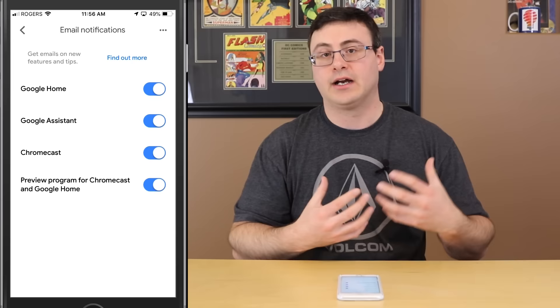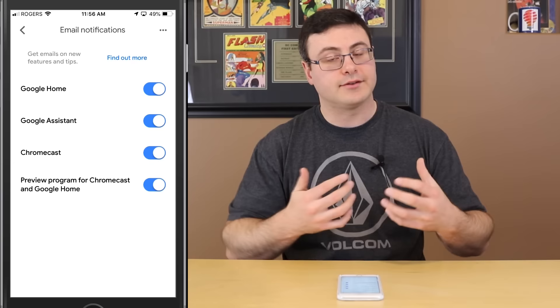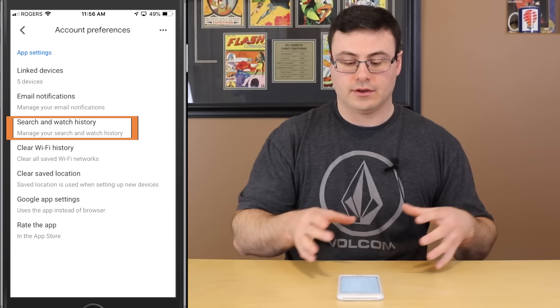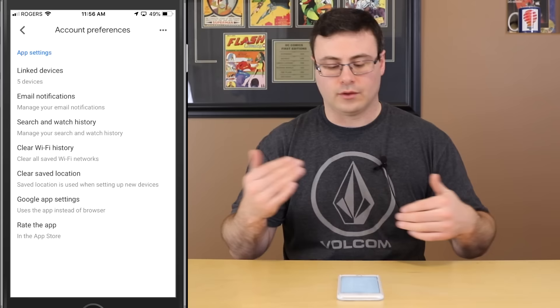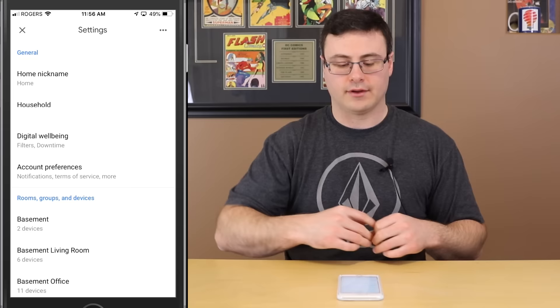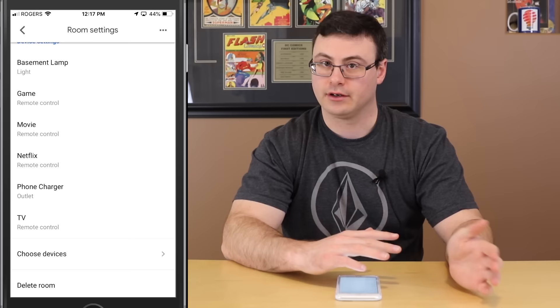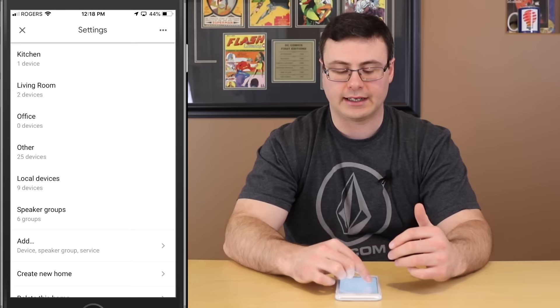In account preferences there's really only a couple of things worth noting. You can manage email notifications — you do get good emails about Google Home, the assistant, and Chromecast. There's also the preview program, which gives you access to newer features earlier — for example, this allowed my Chromecast to get multi-room audio before it was publicly available. The search and watch history section lets you manage what Google keeps, clear saved Wi-Fi accounts, and adjust location and app settings.